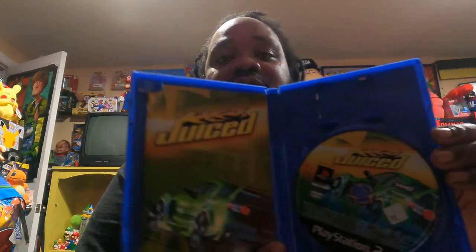I have this here — it's called Juiced for the PS2. Here's the back and here's the front. It's complete with the manual. Now let's see what the disc looks like — the disc has got a lot of fingerprints on it, but all I have to do is wipe it off and it should be really good. I'm glad to add Juiced to my collection of PS2 games.